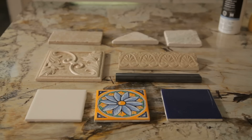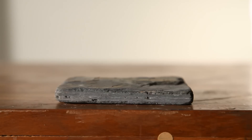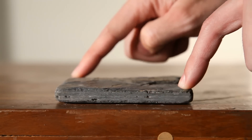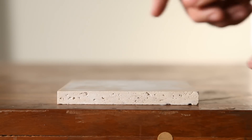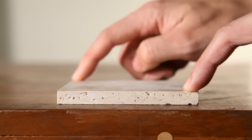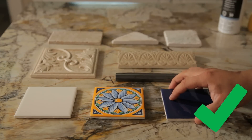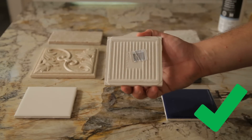Remember to check the tile for suitability for SprayLock. Set the tile on a flat surface, and if it can be made to rock back and forth, it's not suitable. If the tiles lay flat, it will bond correctly. SprayLock is designed for smooth, flat-back tiles and works great with standard wall tiles.